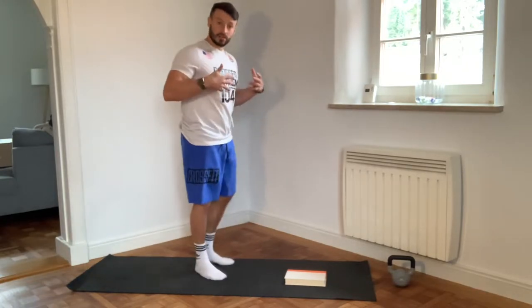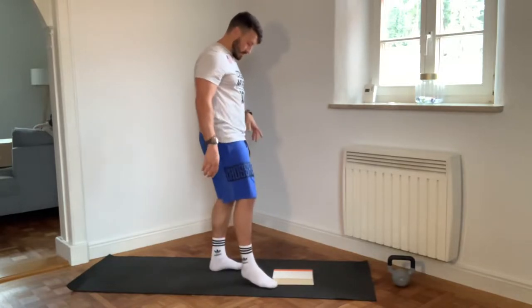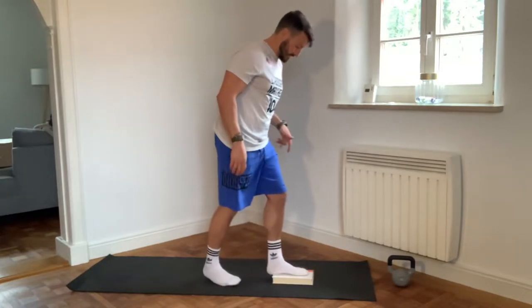We're going to slouch squat. We're also going to elevate this a little bit — so again, a book or something else. Start here.